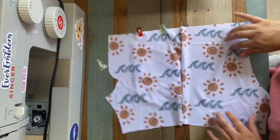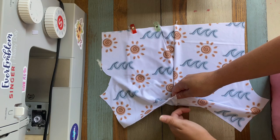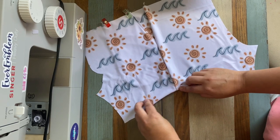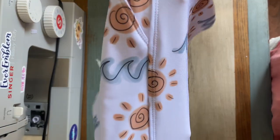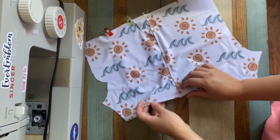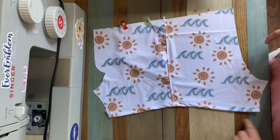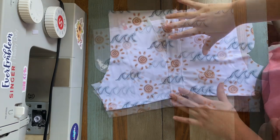Now for both sides, open it up and top stitch with the seam facing the back down this front edge. Once you're done top stitching, fold this bottom edge under and hem it with the cover stitch. You can see I've top stitched that edge, folded everything under, and hemmed it. I'm going to do the exact same thing on the other front and back piece.